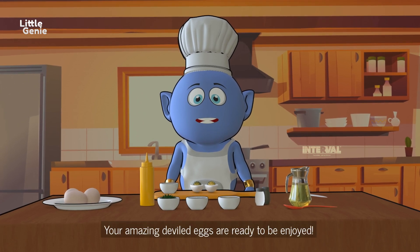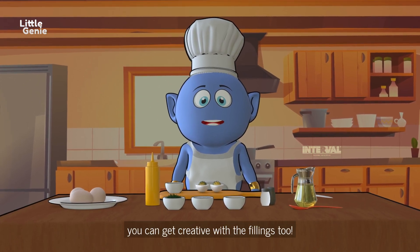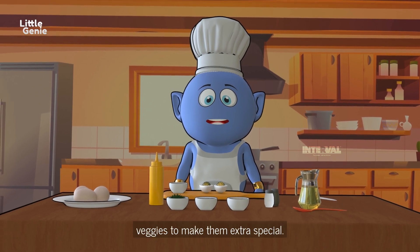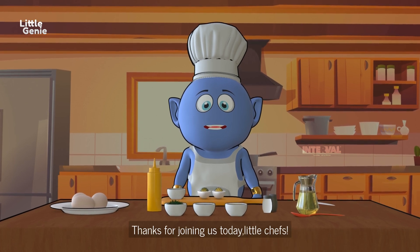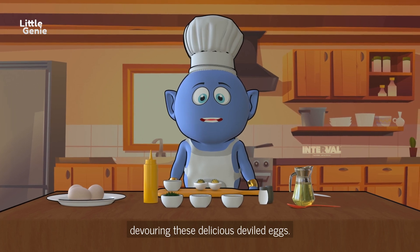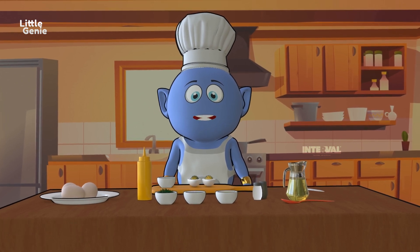Ta-da! Your amazing deviled eggs are ready to be enjoyed! Remember, you can get creative with the fillings too — add your favorite herbs or even some diced veggies to make them extra special. Thanks for joining us today, little chefs! Have a fantastic time making this delicious deviled eggs. Stay awesome and we'll see you next time for more tasty adventures — bye-bye!